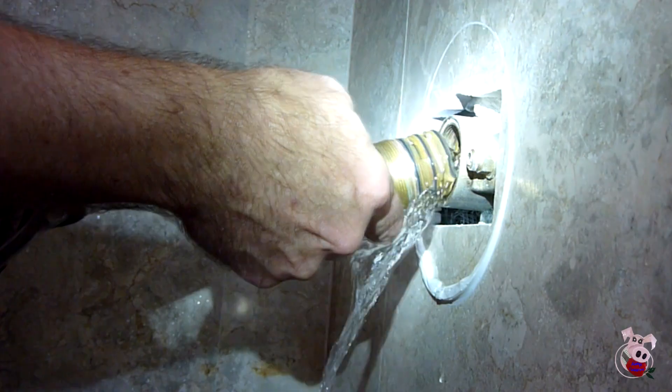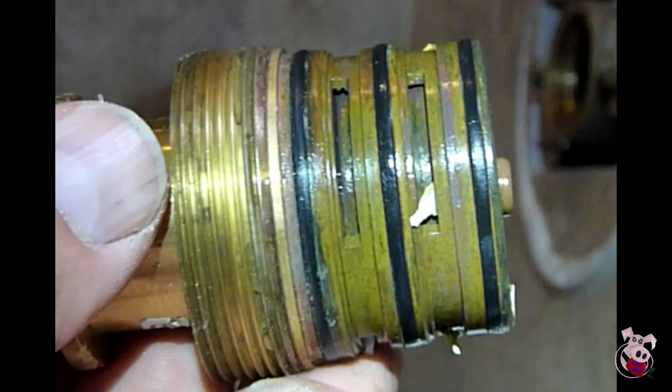To identify this cartridge, you really need to take it out. Why would you want to take it out? Some of the problems you might have is it might be giving you only hot water, or it might be giving you only cold water.